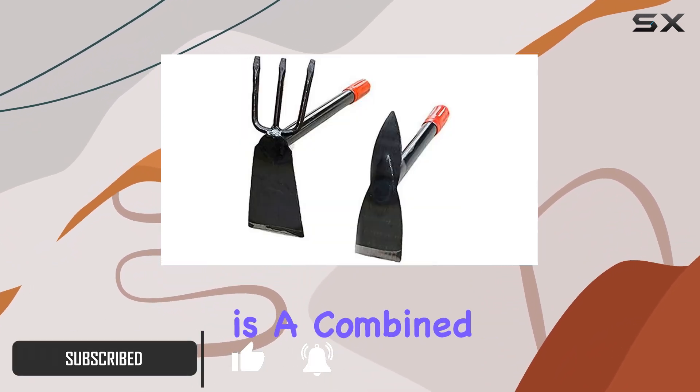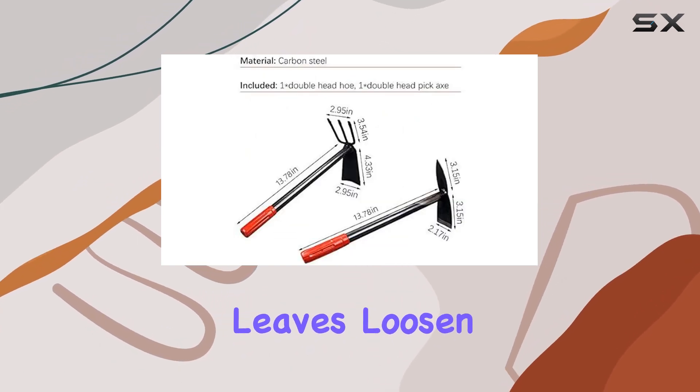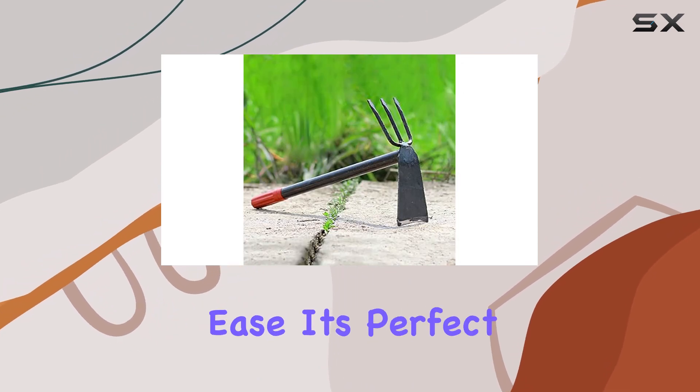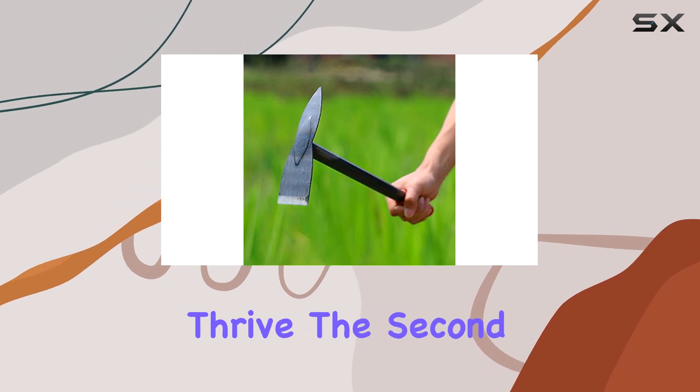The first tool is a combined hoe and rake. This clever design helps you collect leaves, loosen soil, and dislodge small weeds around your plants with ease. It's perfect for keeping your garden tidy and ensuring your plants have the space they need to thrive.